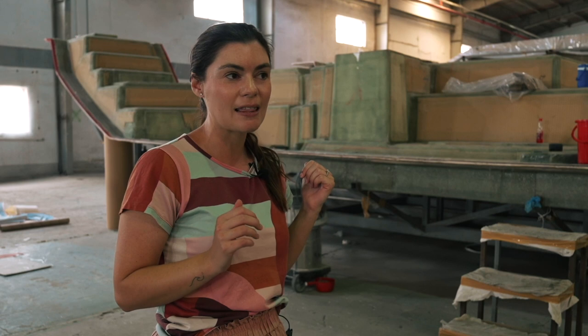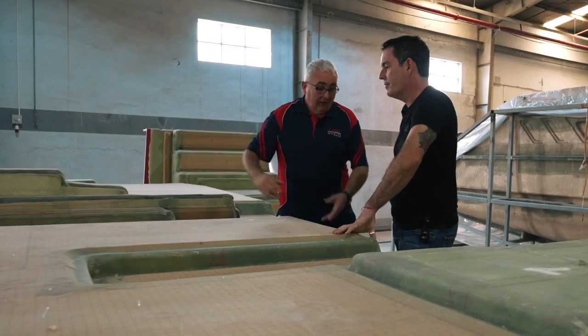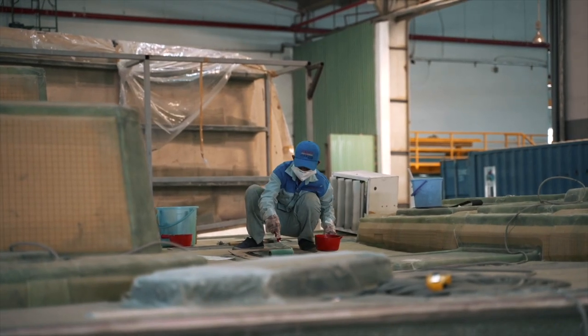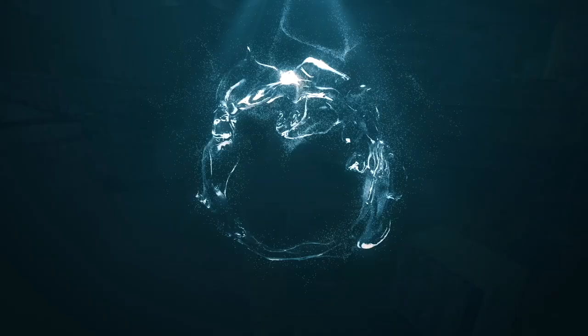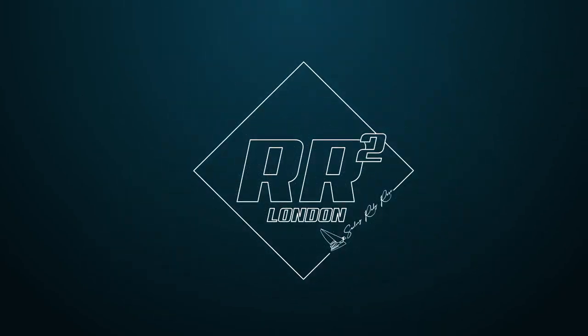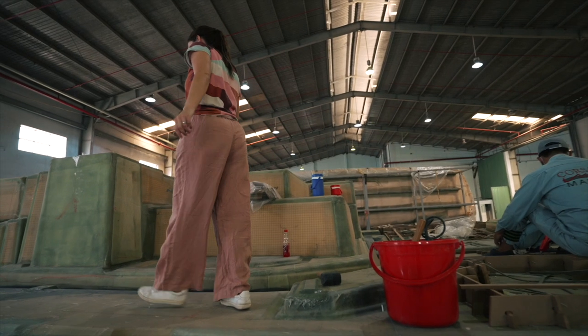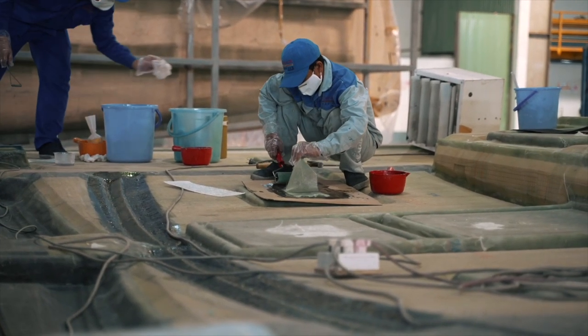Let's jump on board, and then later Nick and the technical project manager Danny are going to go really in-depth and talk about the deck and the lamination process. All you nerds out there — I know there's plenty of you — follow me. We're going to try not to interrupt the workers here because they're working hard.